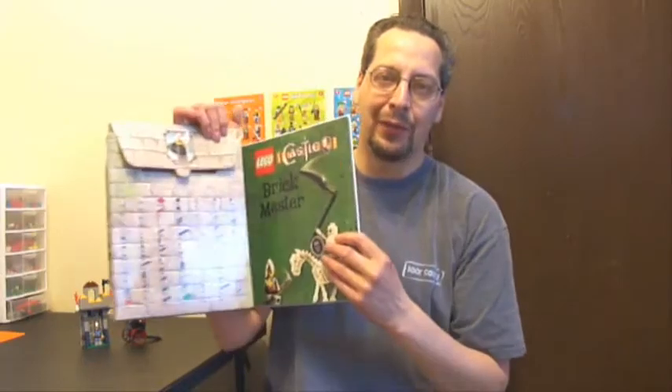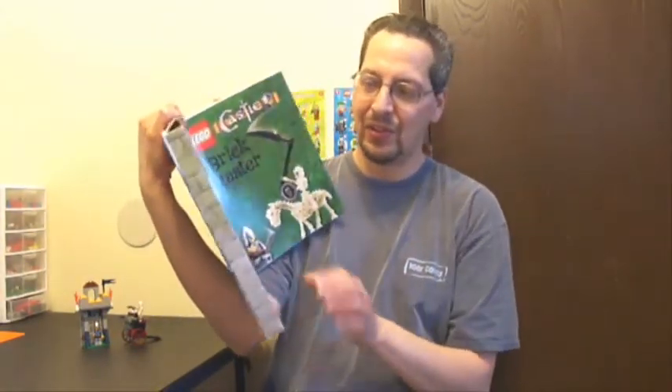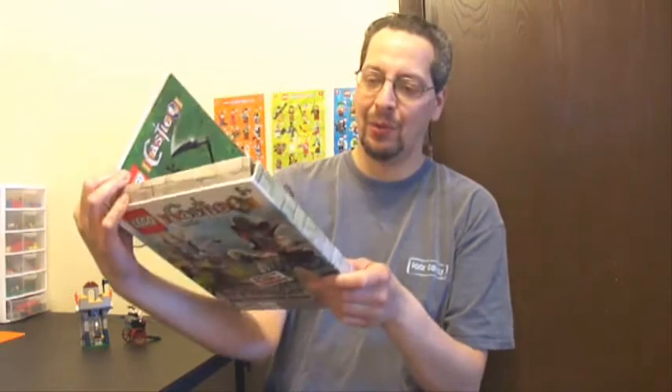I'm not too happy with this set or any of the other Brickmaster books to be honest. For $30 you just don't get a lot of pieces. You do get this nice colorful book, but you've got this stupid box glued to it, which I really don't like. I do like the fact that it encourages people to build multiple things out of the same set, but even with that I really can't recommend it — not a good set. Go pick up a $30 Creator set and you'll have a lot more fun. Until next time.